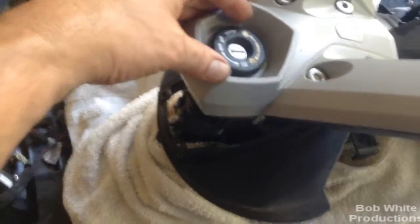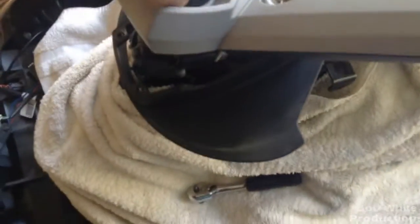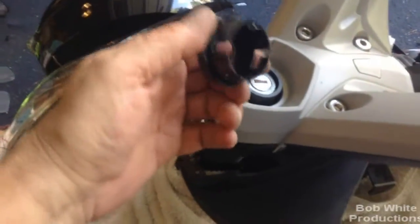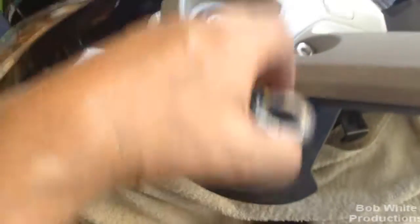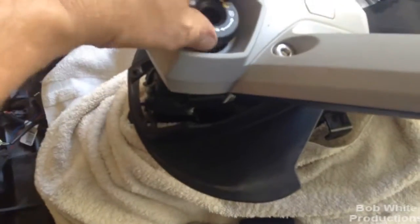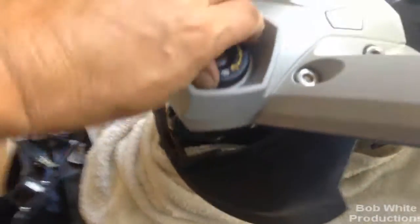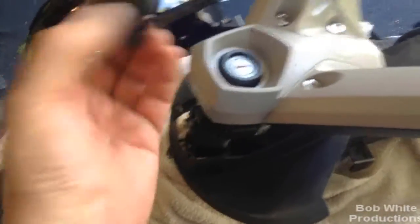Next thing they tell you to do is remove your key cover. Now it snaps in, so it's a little bit of a trick — you've got to have a pretty strong hand to unsnap it, and then it comes right out. You can see the locking tangs and how it works. It turns out you could do this without taking anything apart if you ever needed to take this off and clean in here. It just snaps back in with a quick snap.